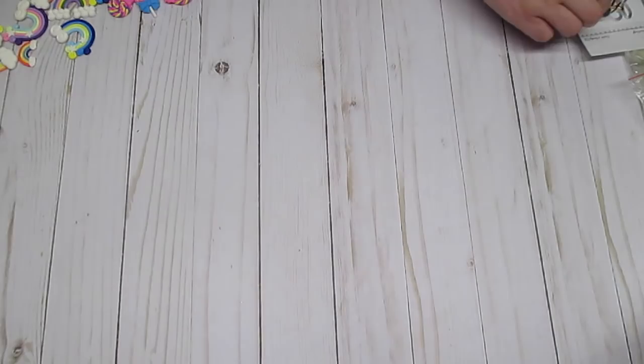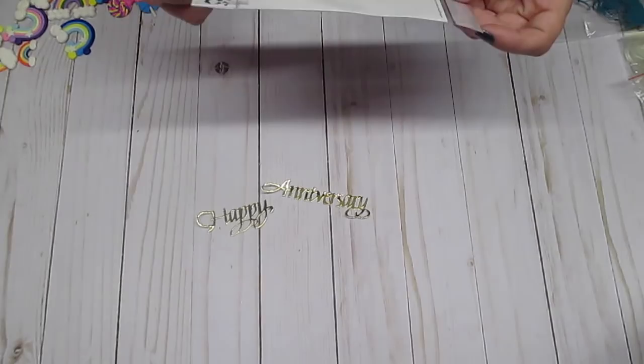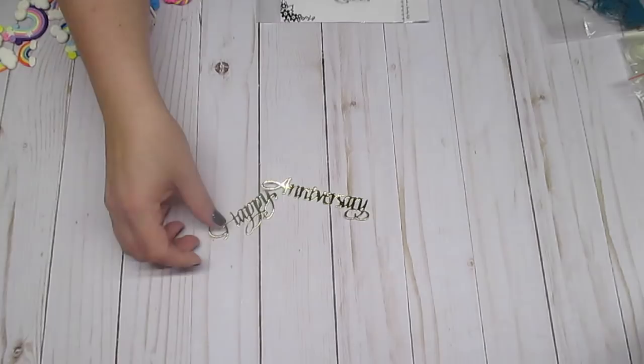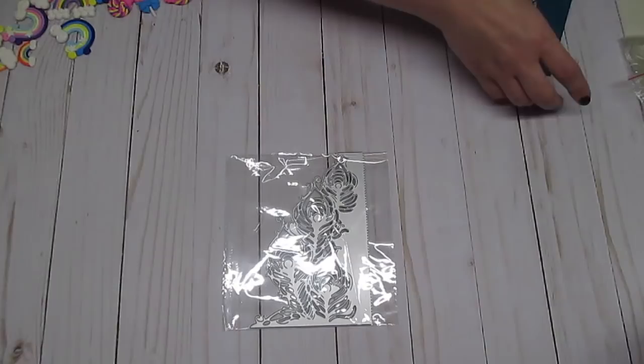The next thing that I got is some die cuts. I got Happy Anniversary, and that came like this — I just left it stuck together because it was easier on the die on my Big Shot. And I cut that out in gold. It's going on a project that I'm working on. The next thing I got was this die, Peacock Feathers, and it cuts out like this. Really pretty.